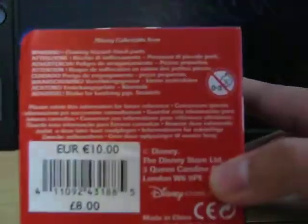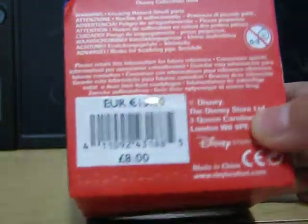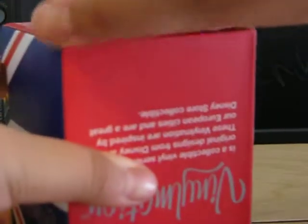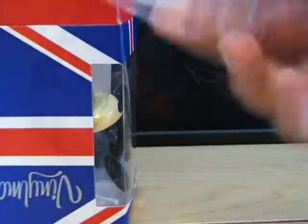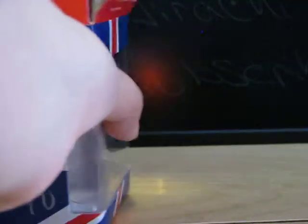It retails for 10 euros or 8 pounds. I'll be opening it from the bottom, here we go. I have three of these but none of them are for trade. Thanks again to Gordon who got me all these London exclusive ones. It comes with plastic.